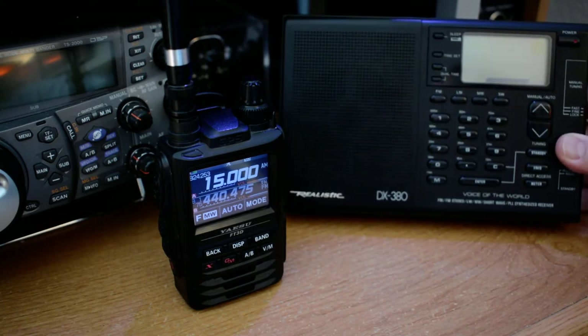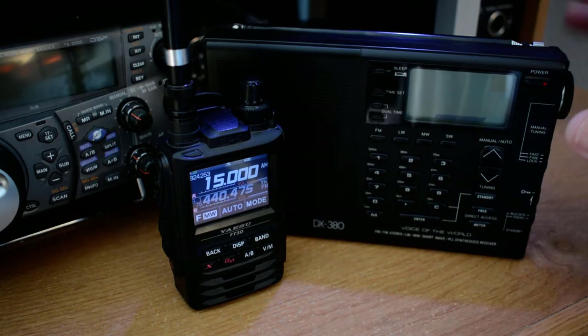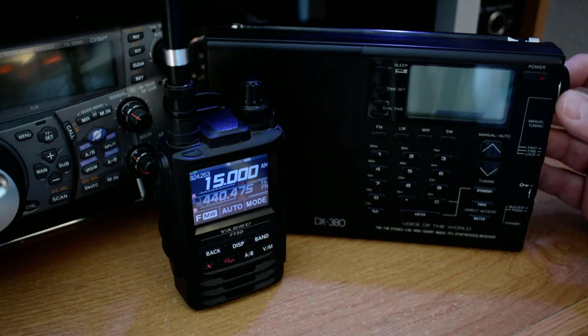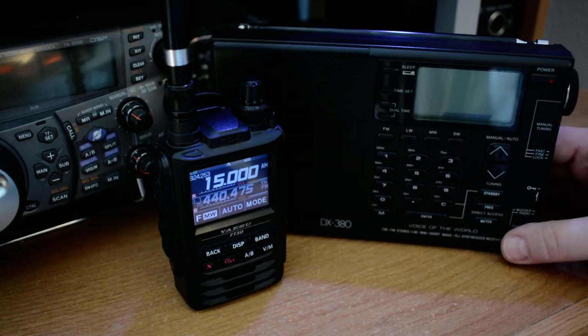This one's an old Realistic RadioShack DX380. Takes six AA batteries, does a good job. Audio is pretty decent, has a little tuning knob. I've been interested in getting back into shortwave listening a little bit more now that the airwaves have a few more stations on there than they had over the past decade.